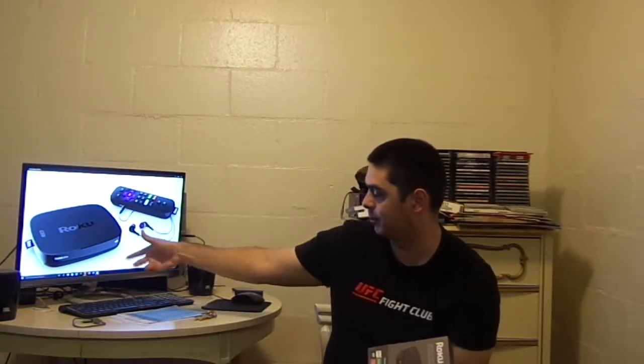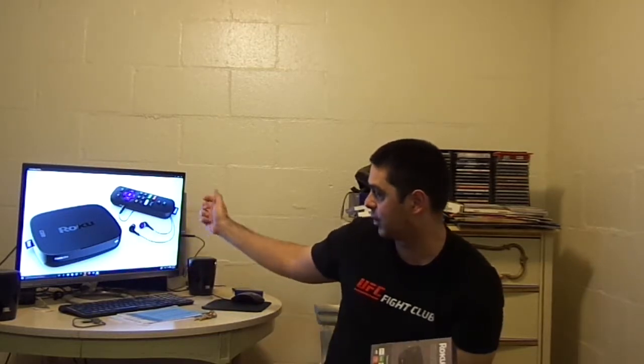You guys really loved that Sony 4K Blu-ray player unboxing, so I got this new device and you guys will probably dig this episode. Yeah, I got the Roku Ultra and I'm going to open it in front of you guys right now — I saved it, I just got it. Here's a picture of it: the Roku streaming device, the remote, and the earbuds.